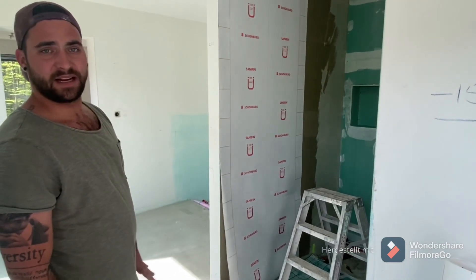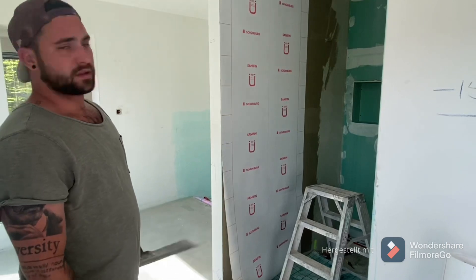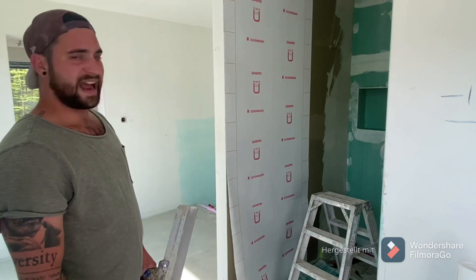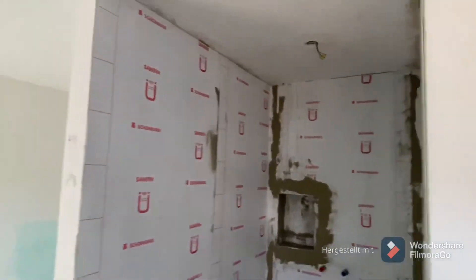I'll show you later how we do the Dichtbänder. When the whole Dusche is done, we'll take a little clip. In this sense, have a nice week! I love you all. So — the Dusche is done. It looks like everything is finished.